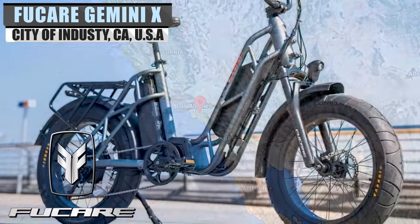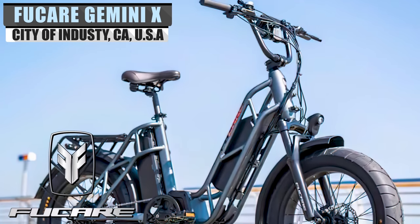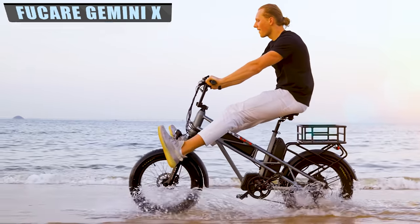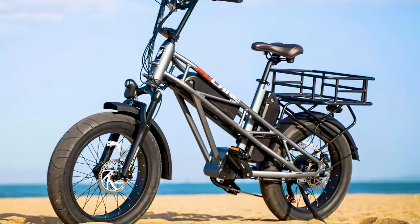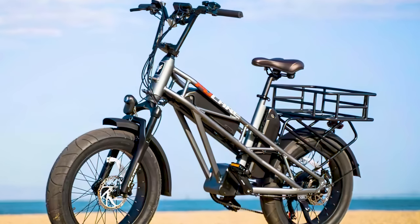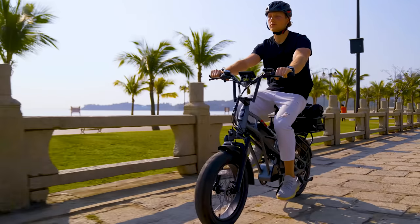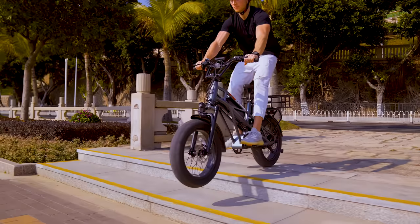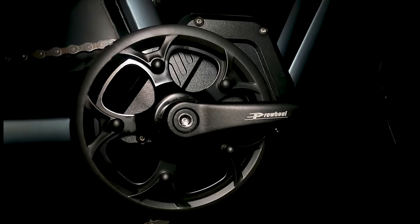When Steve was in college, he owned an electric bike that was, unfortunately, more trouble than it was worth. Constant malfunctions and poor battery performance plagued Steve and his e-bike. With no support from vendors, Steve made it his mission to understand, rebuild, and re-engineer the perfect electric bike. Specializing in engineering and R&D, Steve decided to go pro, founding FuCare in 2019, and releasing a series of high-powered fat-tire e-bikes and scooters not long after.